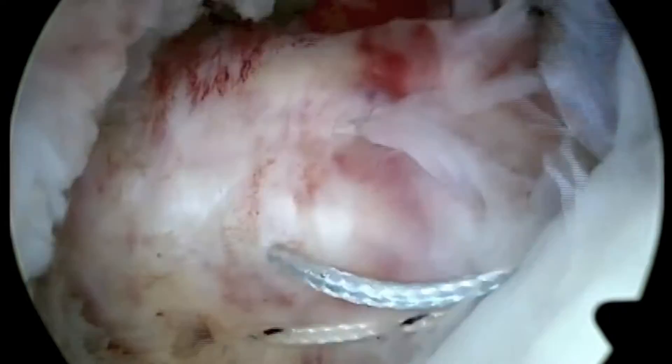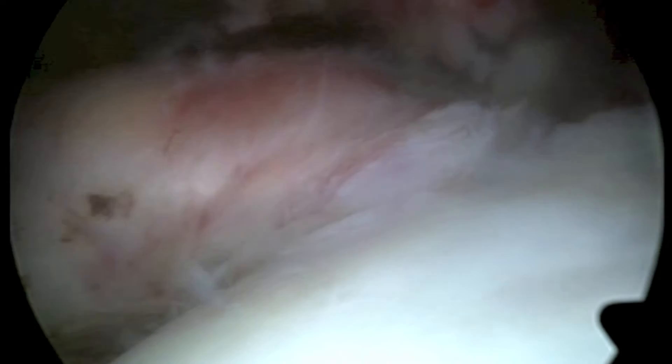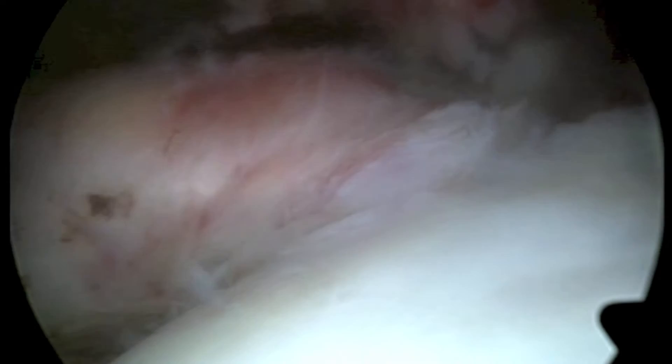By knotting of the suture ends, an anatomic reconstruction of the tendon to the bone can be achieved. Due to the large footprint of the subscapularis, a knotless lateral row anchor has been used in this case of a complete tear to enhance contact pressure at the tendon-bone interface.